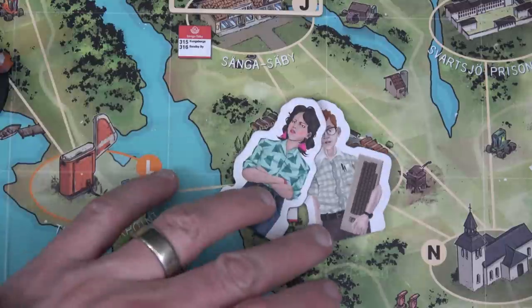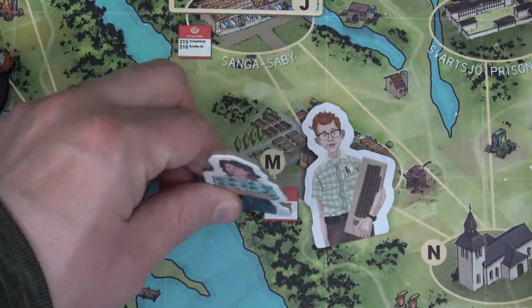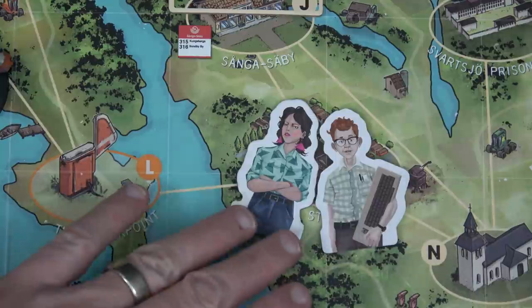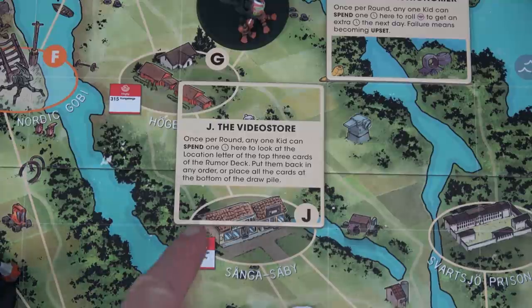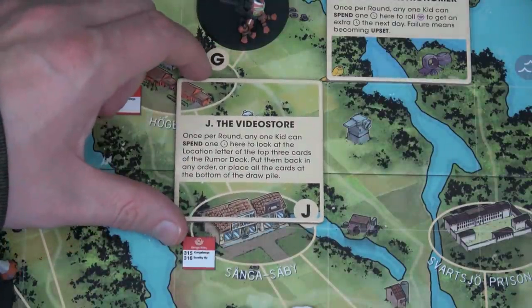Normally the standees would be standing up, and that's somewhat important because if you are able to get home at the end of your day, you're supposed to lay them down. I chose two random event locations. What's really cool is these overlays fit perfectly on the board — they did a great job with the artwork. You just find where it goes on the board and now it's another action we can take at those specific locations.